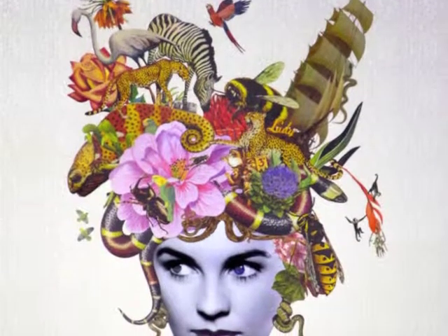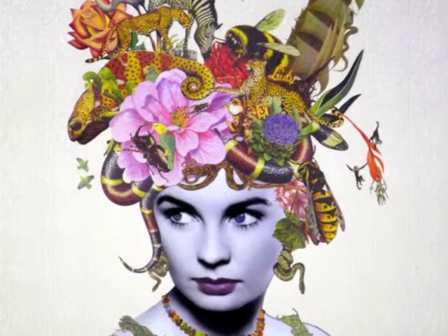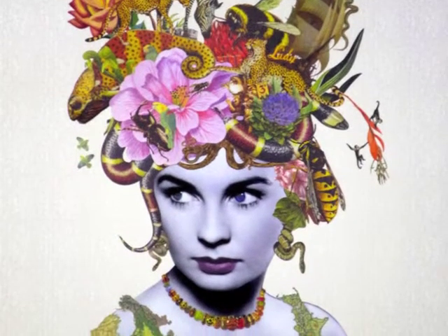Her work has an intricacy which is both playful and fun, and at the same time familiar and exotic, as the artist draws inspiration from Hollywood film and vintage ephemera.